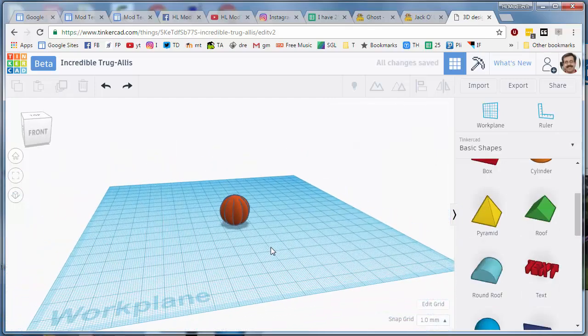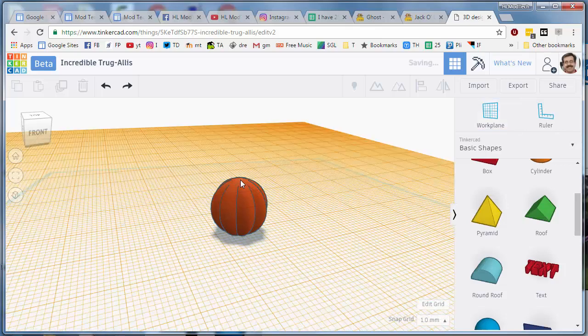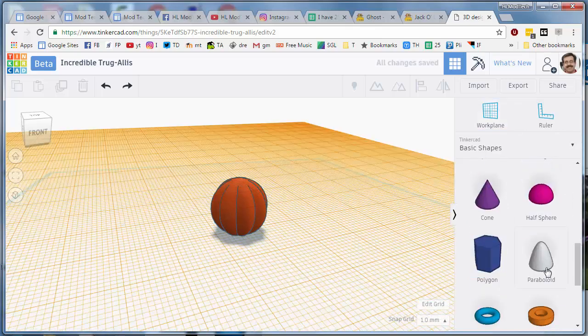Alright, let's quickly add a stem. Press W for Workplane, or click Workplane and click on the very top where you want to put your stem. Find the paraboloid and drop that on there.